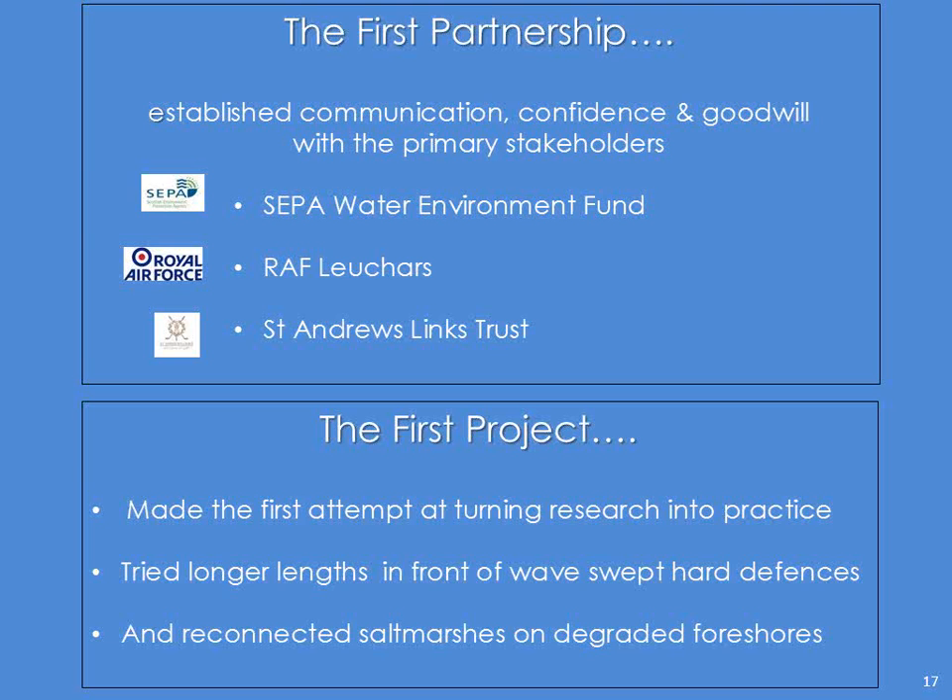The first on board were RAF Leuchars and St Andrews Links Trust. SEPA came on board — even though they're not a particularly big player in the estuary, they were on board because it's a water environment fund, and there's a lot of nasty things in the old dump site on the north shore of the estuary, so they were concerned about that being washed out into the water body — hence their interest. So the first project was to make the first attempt at turning the research into practice. We tried longer lengths in front of wave-swept hard defences, and that helped to reconnect salt marshes on degraded foreshores.